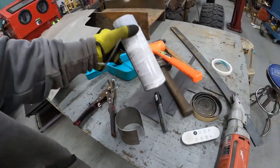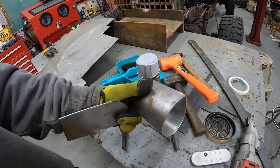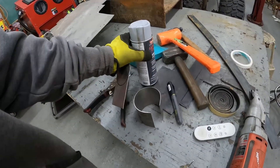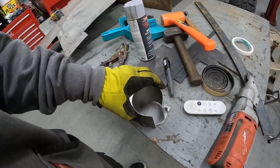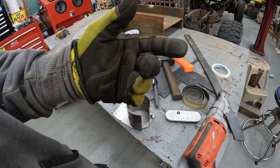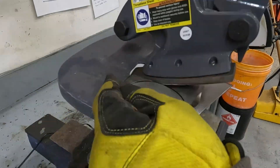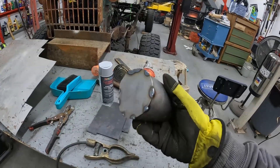Before we get started on that, I decided I want to make a paint spinner. I bent a scrap piece of metal that fits in there like that, and now I'm cutting up a circle to go on the bottom so I can put a bolt through that, put it on the drill, and spin it. We'll see if it works.